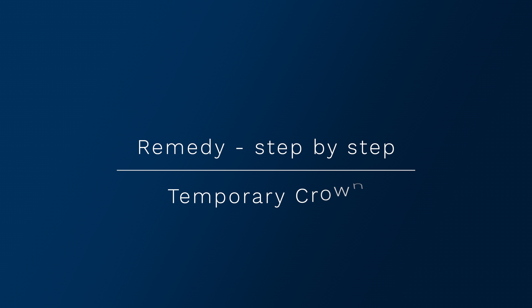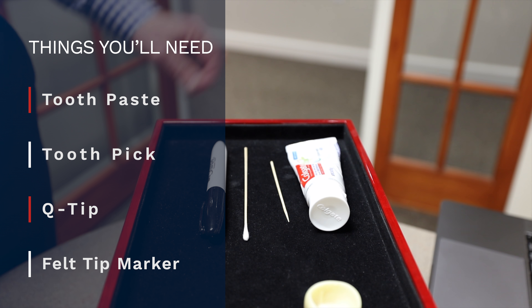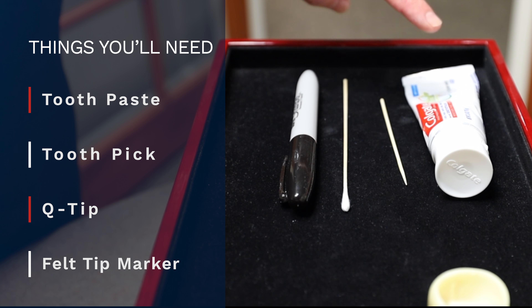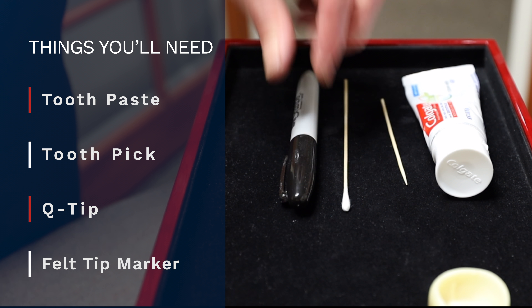Please do not even consider for a moment using super or crazy glue. You'll need four items to help put that temporary crown back on: just some regular, standard toothpaste, a toothpick, a Q-tip, and a marker — it's very handy.